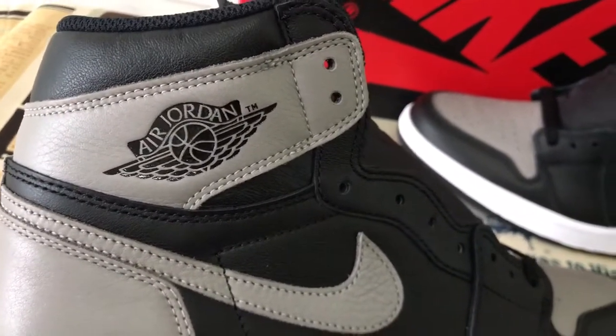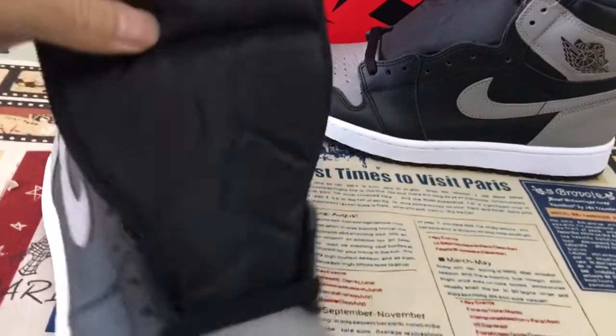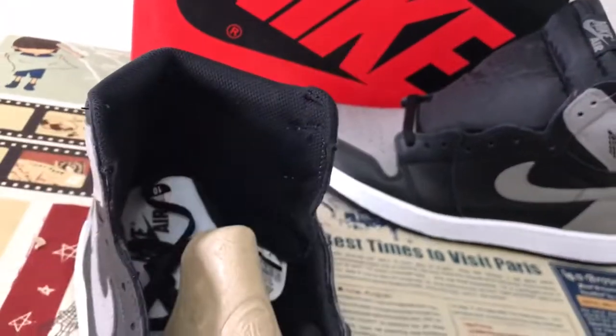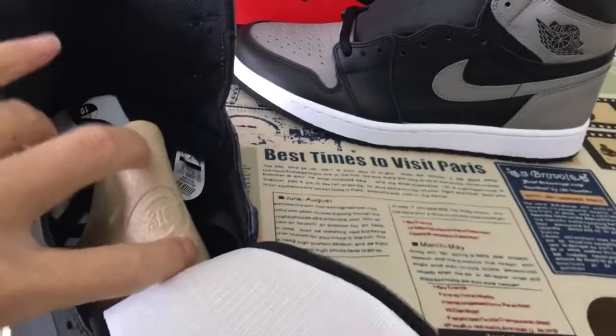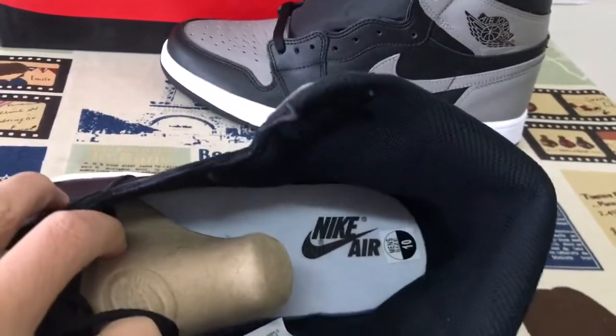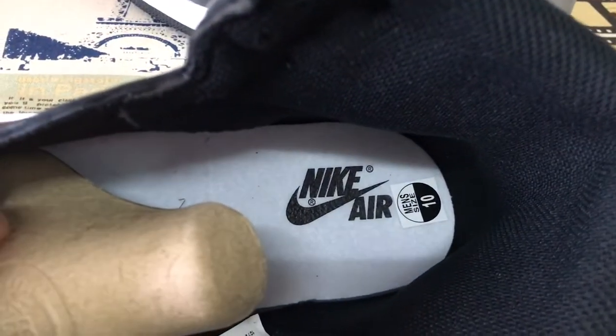Here is the Jordan logo. The tongue, with the tongue label. The color line in white, inner sole with black, like a screen print.